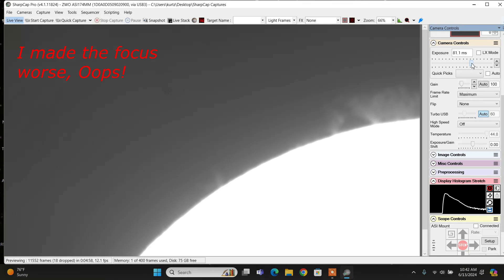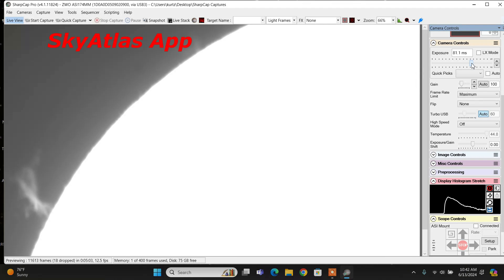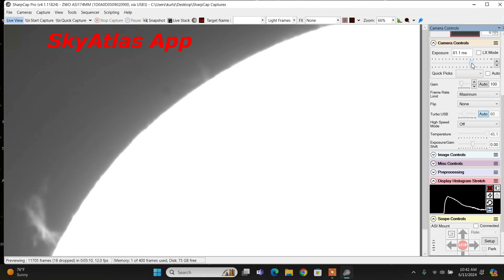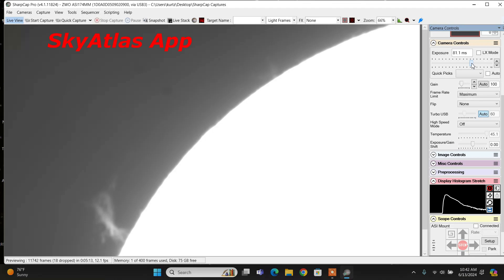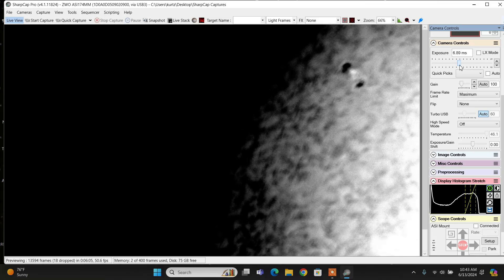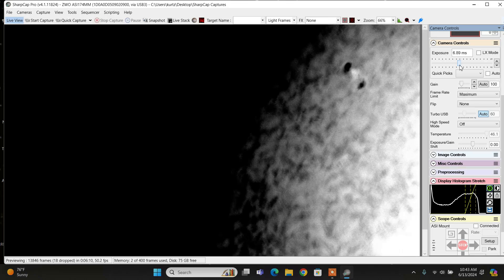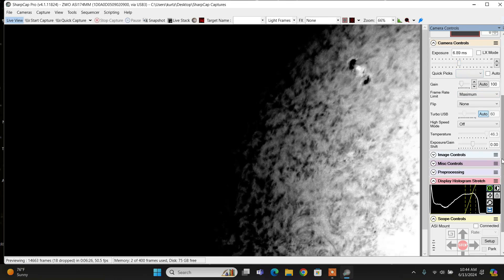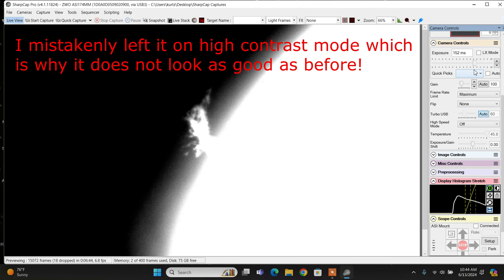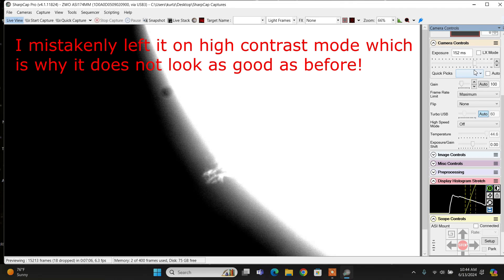By the way, I'm controlling it with the ZWO AM3 mount controller, which is Sky Atlas. Oh look at that one — wow. Let's see if I can focus a little better. The atmosphere is not too stable; that's why it's drifting in and out of focus so easily. There we go — I think I've got it now. Pretty impressive. Okay, let's continue.